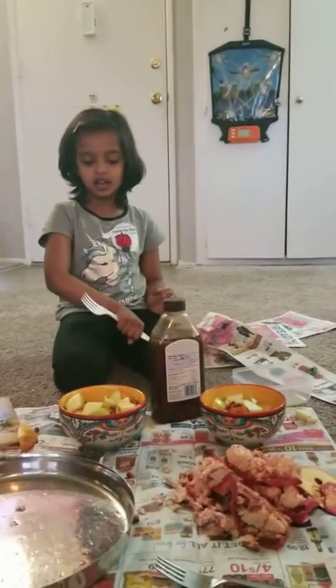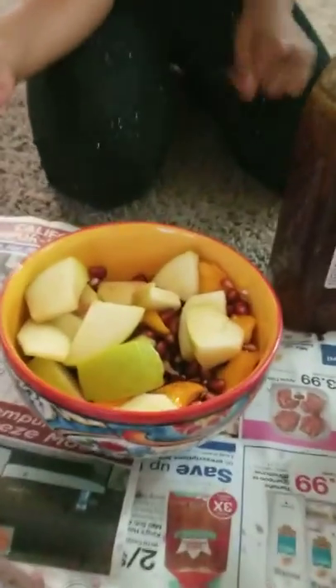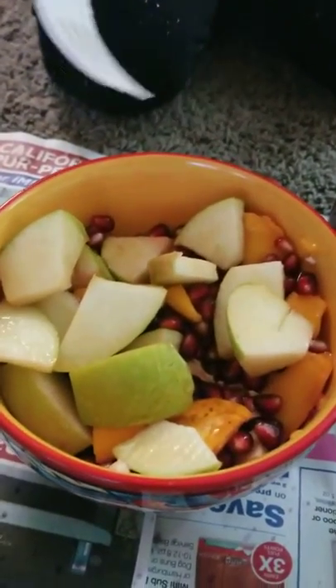What all fruits do you add? I add mango, and pomegranate, and green apple.